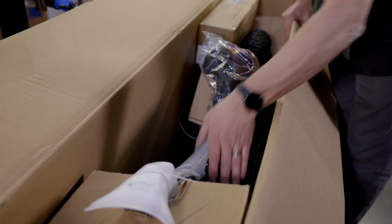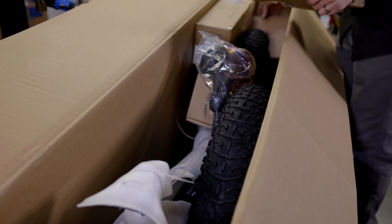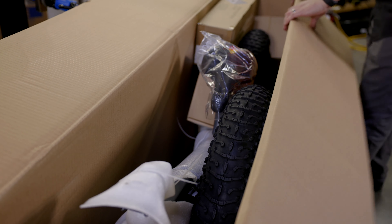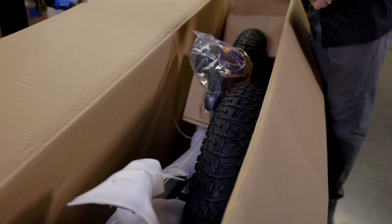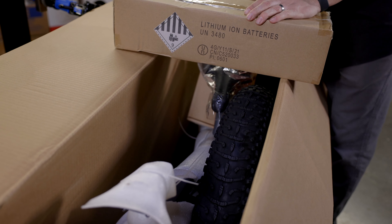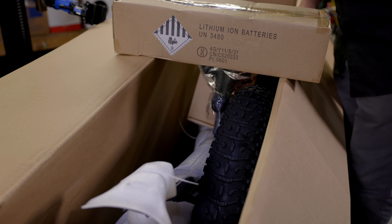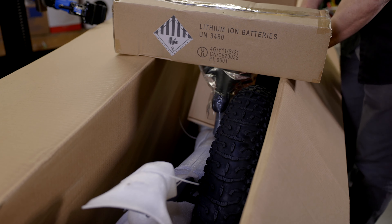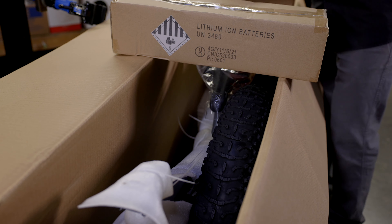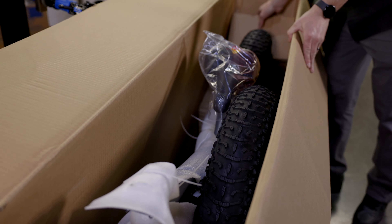Once we have the box open, we're going to check in here for damage. You can remove some of this shipping material and set that aside. I want to check inside the box to make sure I've got a battery. If you don't find a battery box on the Ibex, there's a chance it may be installed on the bike — you can feel it on the down tube. Either way, you'll have a battery. The other piece you'll find is the accessory box; I'll set both of those aside for now.